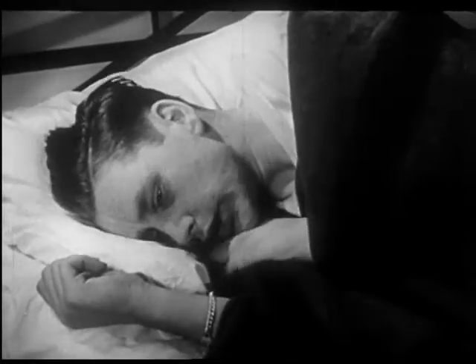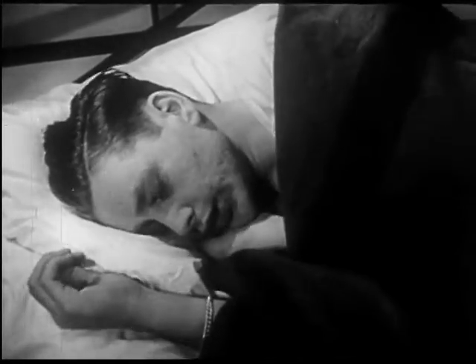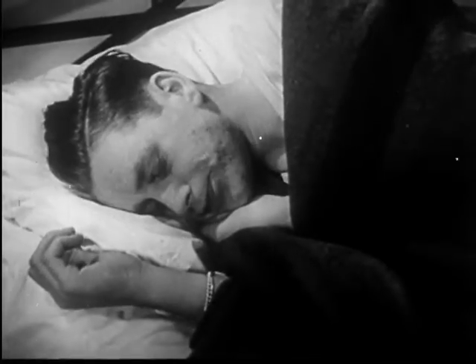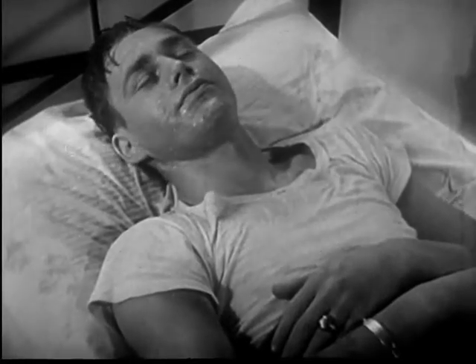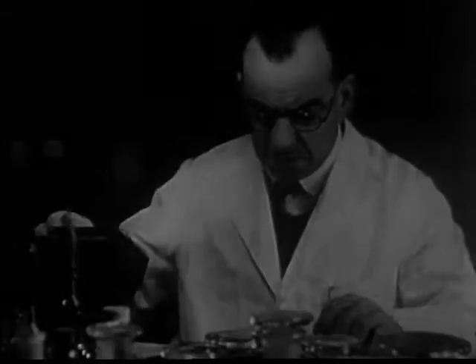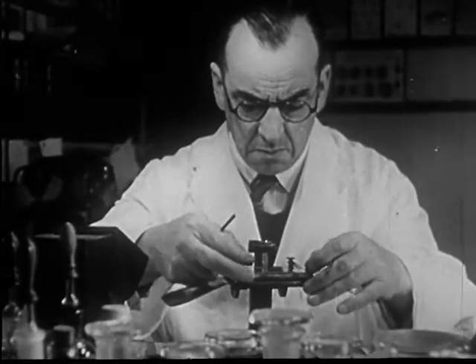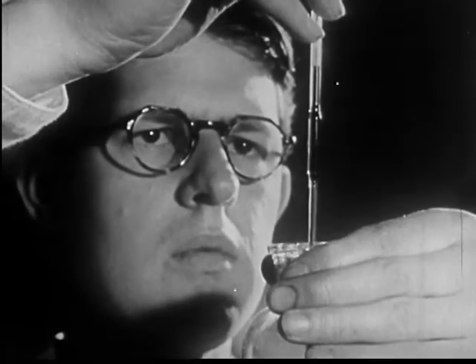This man has acquired malaria from the bite of an infected Anopheles mosquito. Malaria causes chills followed by fever, and recurring cycles of chills and fever sap the victim's strength. The best way to wipe out malaria is to prevent mosquito breeding. To combat the mosquito menace, scientists continually study the mosquitoes that carry diseases and seek new ways to control and destroy them.